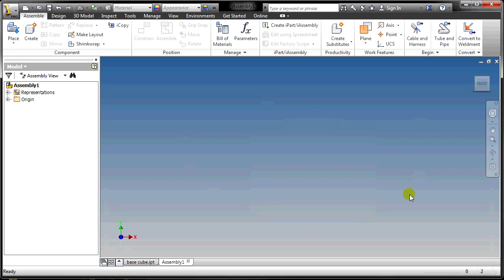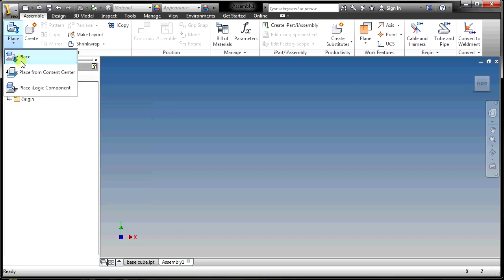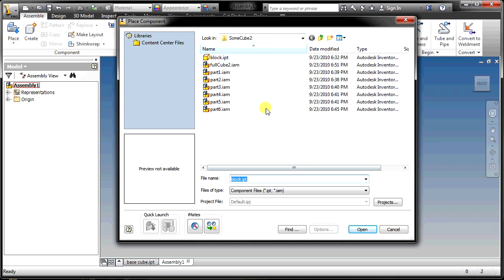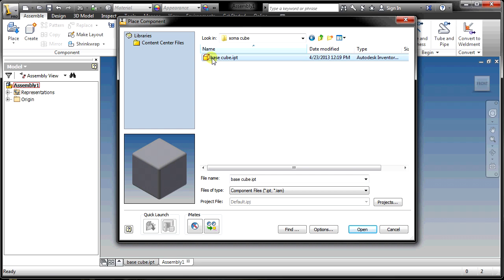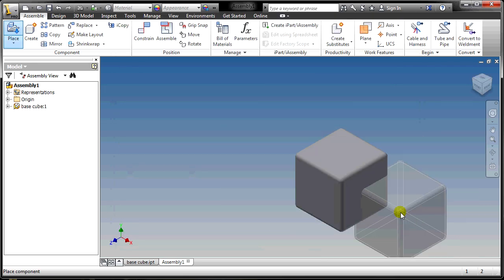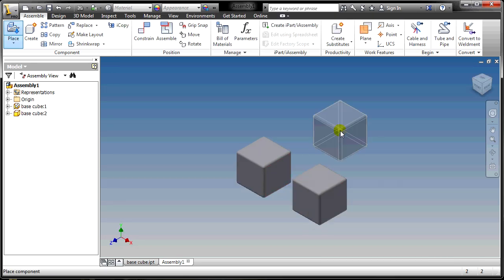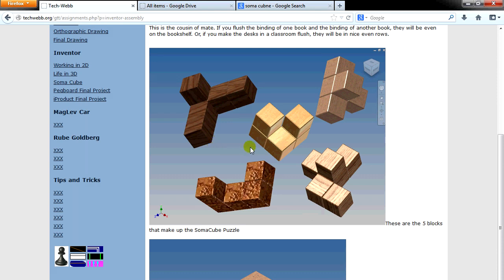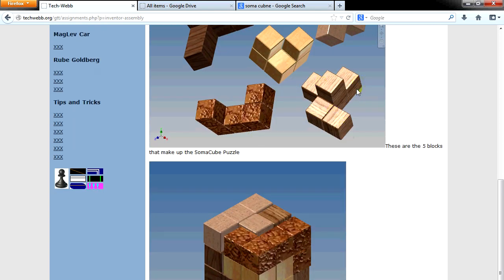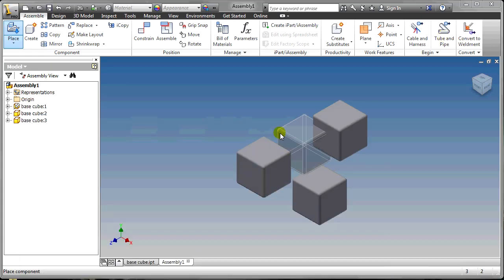Here's our blank assembly file. The first button we click is in the upper left corner — it says Place. I'm going to find that folder and the BaseCube I just saved and open it. I'll place in several copies. For example, if I want to make this particular piece, I can count that I need one, two, three, four, five, six blocks. So I'm going to place in six blocks.